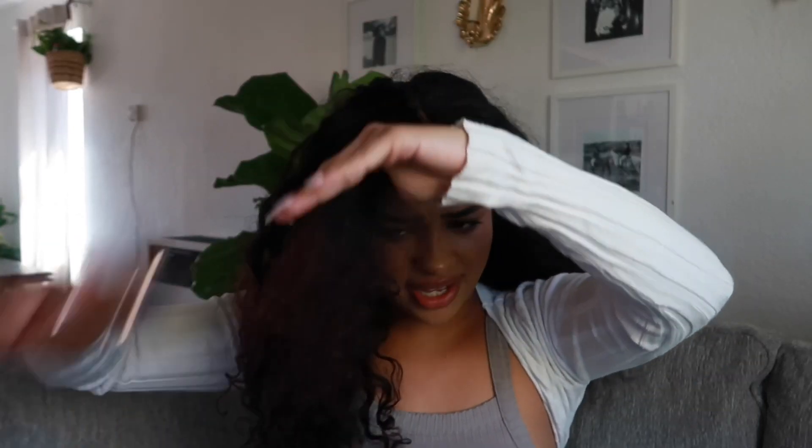First thing you want to do is comb out or brush out your hair. It takes a while but you don't have to make it super smooth and straight — just manageable enough to put it in a bun. Start from the ends and work up to avoid breakage. I like to use a wet brush because it gets through the knots without pulling out your hair.